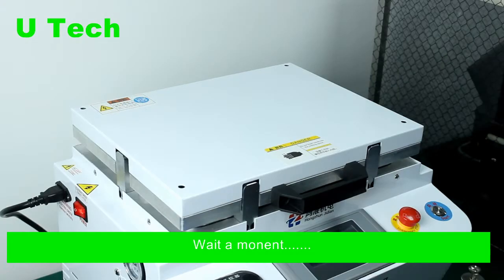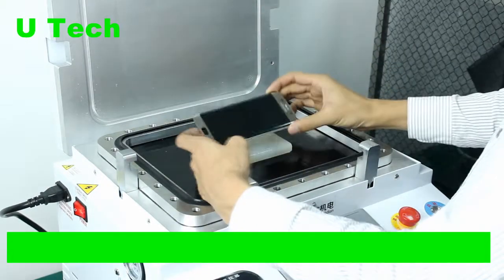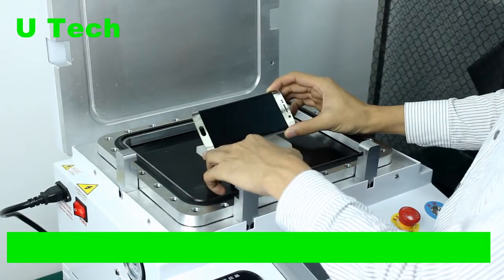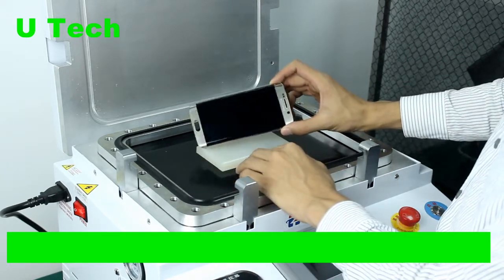Now we open the camera and check the result. It's perfect — no bubbles, no bags. Yes, very good, amazing!